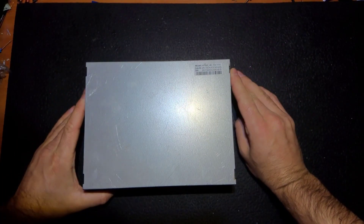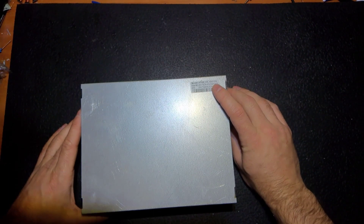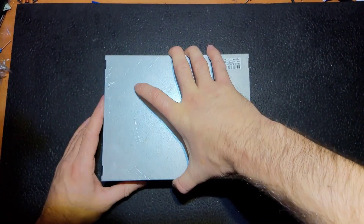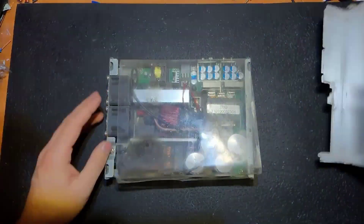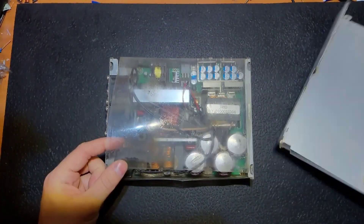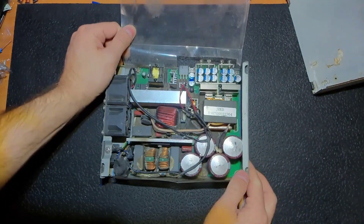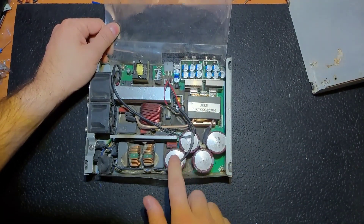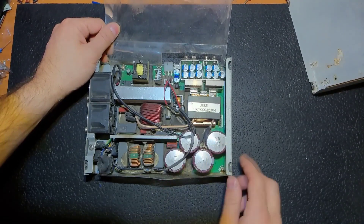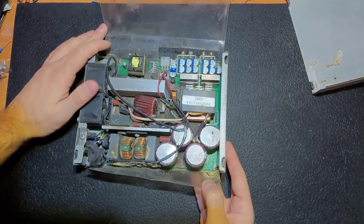Hello everybody. I decided to make a video because when I opened this power supply from a Bitcoin miner, I found this problem. It's not very often you can see main capacitors getting bad and bulging like this.